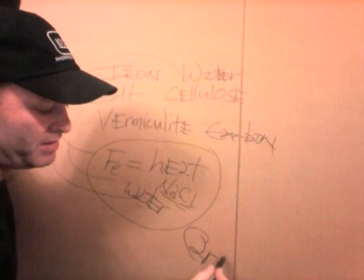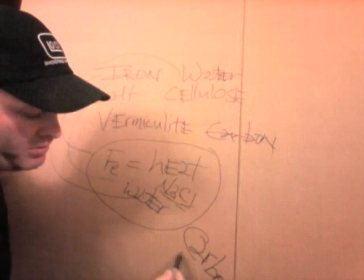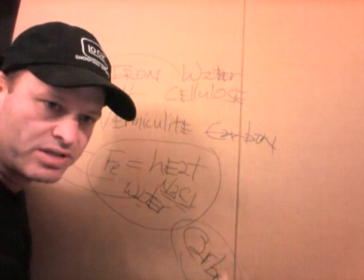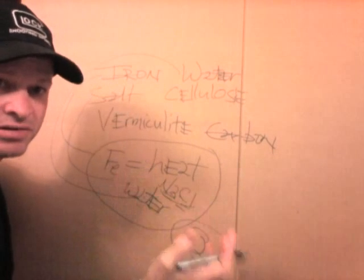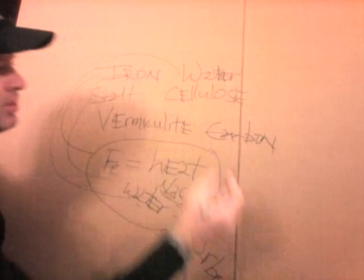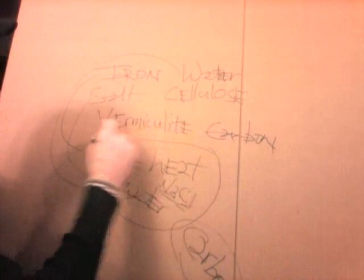Carbon is nothing but charcoal, and all charcoal does is retain heat. It retains the heat, so when this heat is produced the charcoal says, 'Hey, I'll hold the heat for you.'